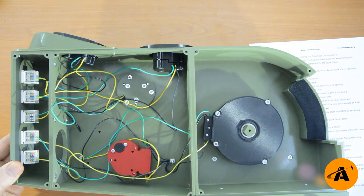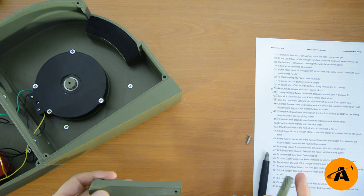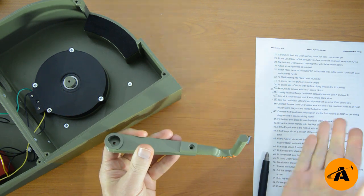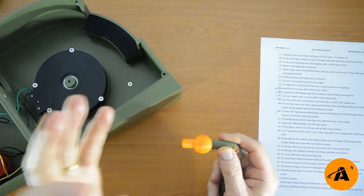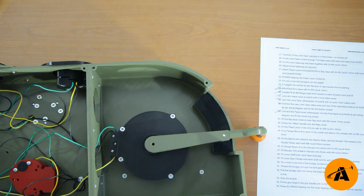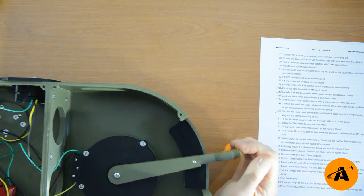Number forty-one — some fun stuff. Fit the flap lever crook to the main flap lever with an M4 countersunk 14mm screw. Then screw the yellow handle onto the end of the crook. Fit that lever onto the flaps lever McClick — and that's what it is. How about that? Zero, ten, twenty, thirty, forty, fifty — and back again.